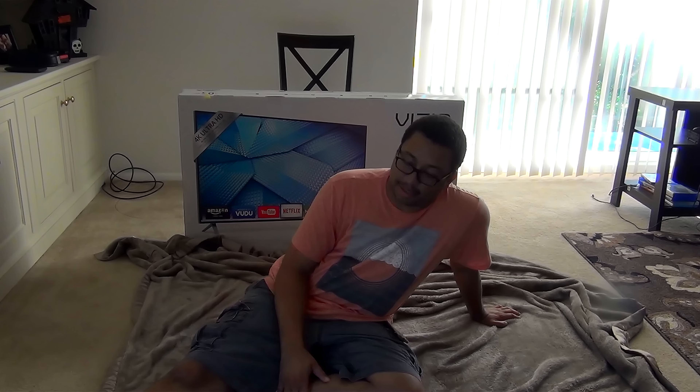Now what do we have here? We have the accessories. Let's see — we have the power cord, looks like this is for mounting, and we have a television remote and some batteries.